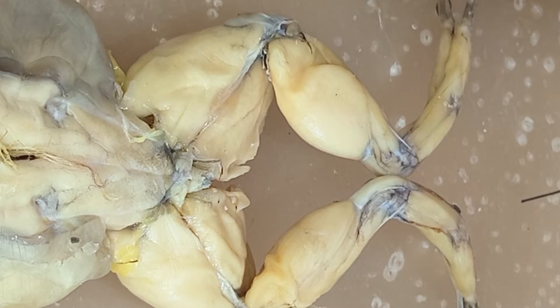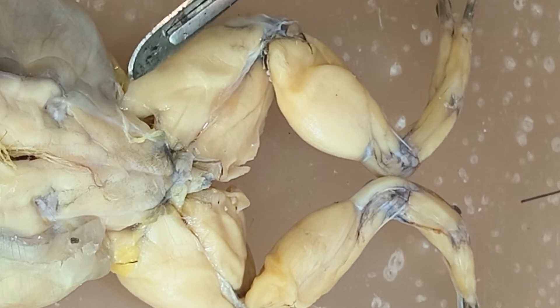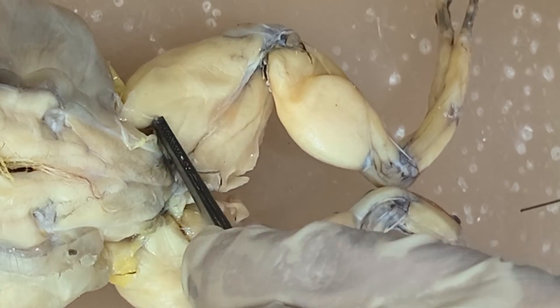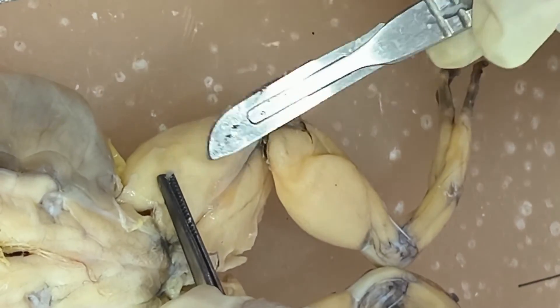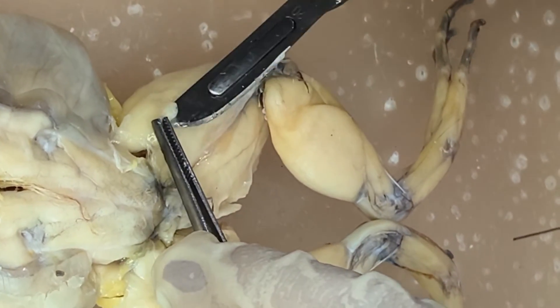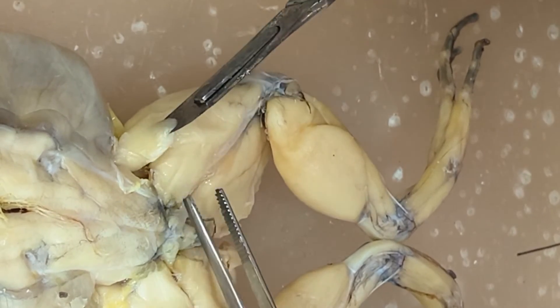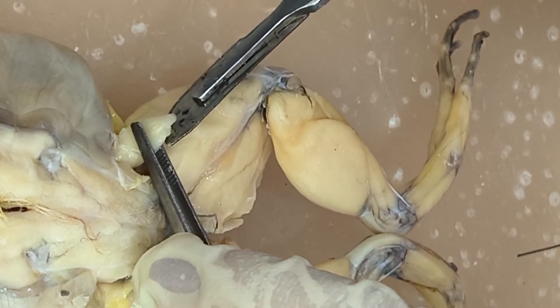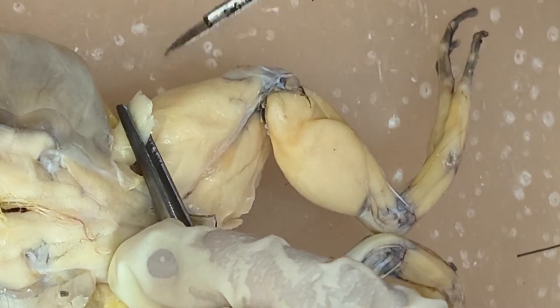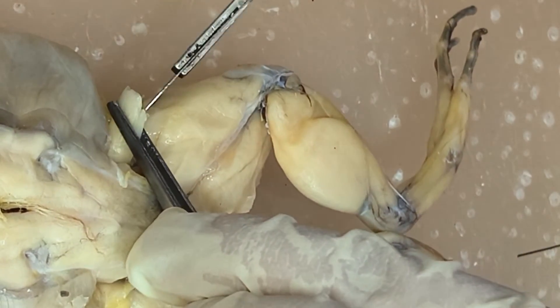If you're going to deflect the second head — so this is rectus femoris, the second head — if you're going to deflect that, lift the muscle and then cut. You can clearly see the partition. And then just lift and then just cut. Then you can already see the third head.